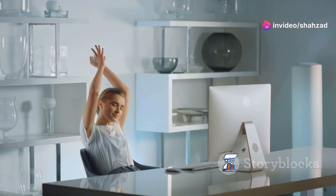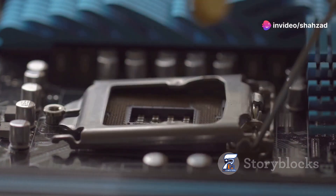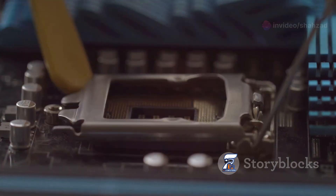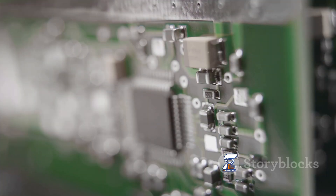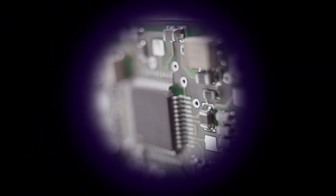Hey everyone, welcome back. Today we're diving into the world of computer components you rarely hear about but are crucial to your PC's smooth operation. We're talking about the Super I.O. chip, a tiny workhorse that can cause big headaches when it acts up.